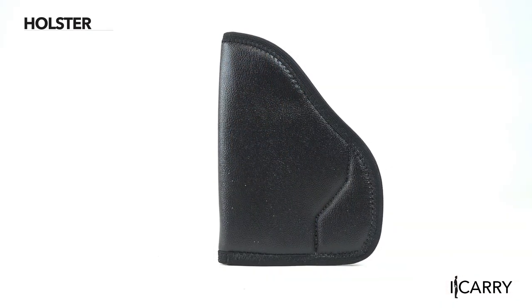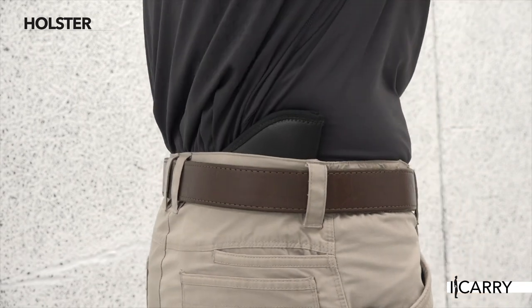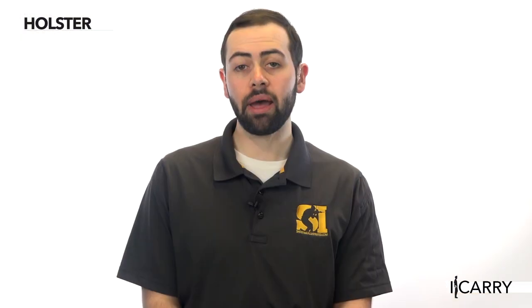There are several important elements to recognize. Universal fit holsters are never as secure or stable as form-fitted designs, and the lack of belt clip attachments on the Comfort Kling means that its position inside the waistband isn't as rock-solid as clipped-on designs. However, for a budget or backup rig, the Comfort Kling will serve well until a model-specific holster can be obtained.